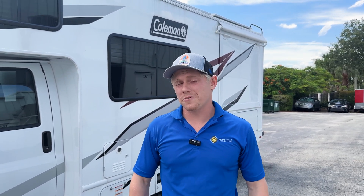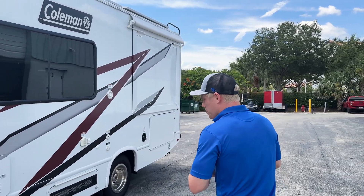Matt here with Mobile Solar Consulting. We get a lot of requests for a budget-friendly system — people want to get into solar, but they don't want to go all the way and back up that air conditioner just yet. So this is a great example of how you can get started on a budget.